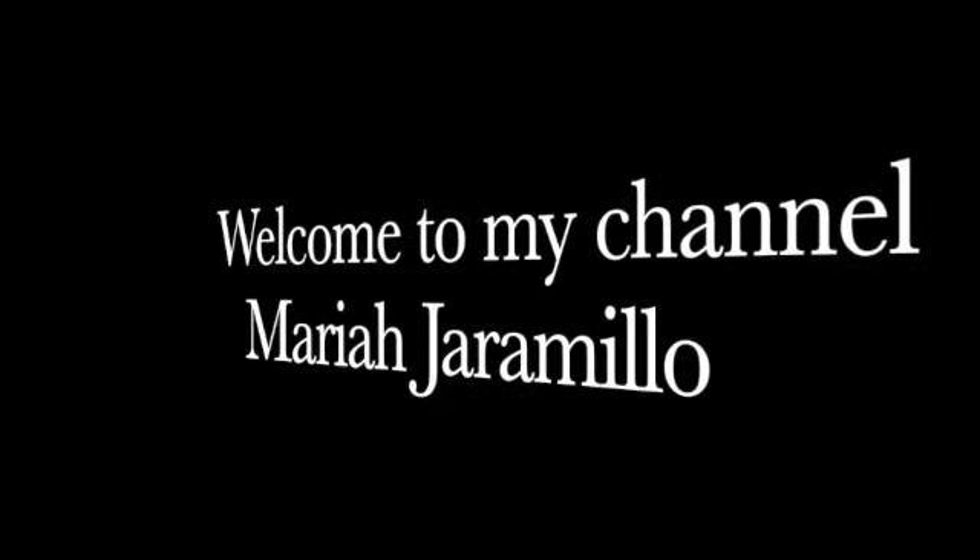Hey, it's Mariah and welcome back to my channel. Today I'm going to be showing you guys how I do my lashes. These are false lashes and I ordered them from Amazon. I'm going to jump into the video and show you how I get them done and some tips on how to get them done.